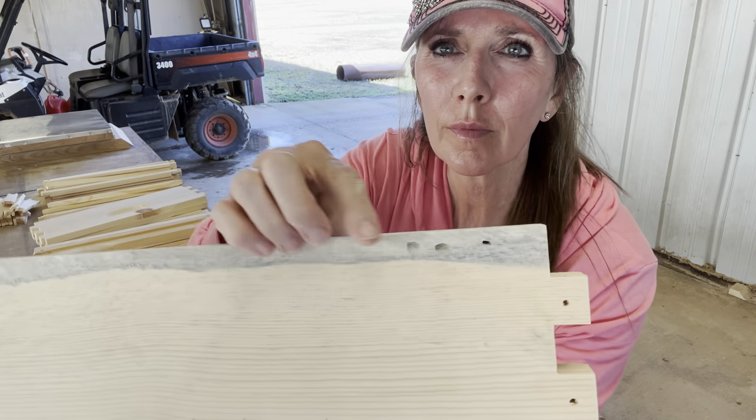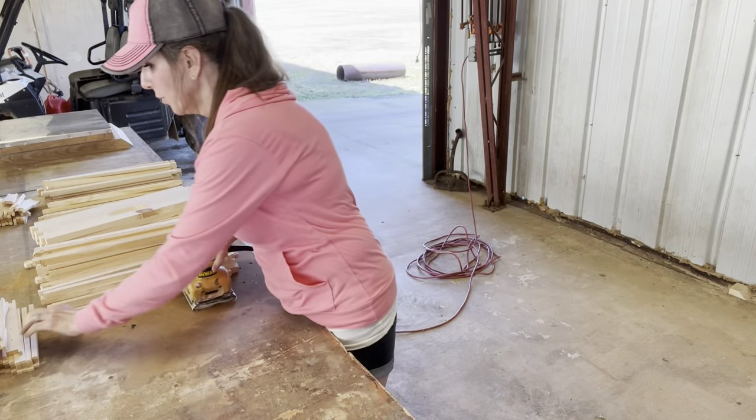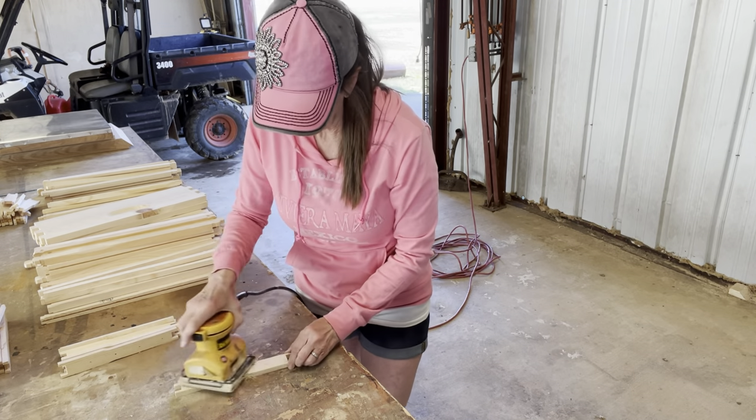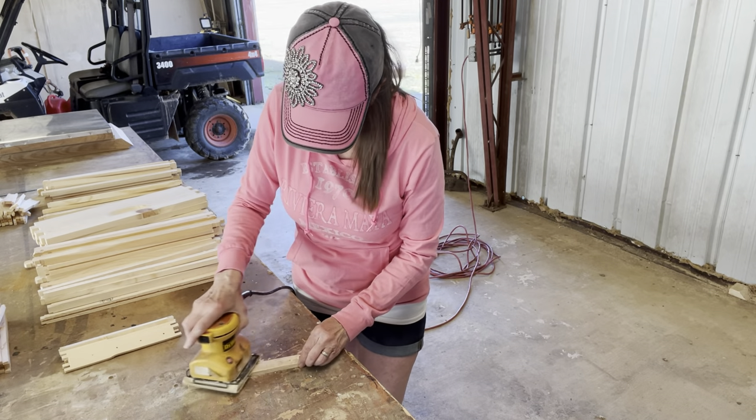So I noticed as I was doing my sanding that this particular piece of the hive body had some holes in it right towards the bottom. So I'm hoping that that does not affect the integrity or the strength of that box.